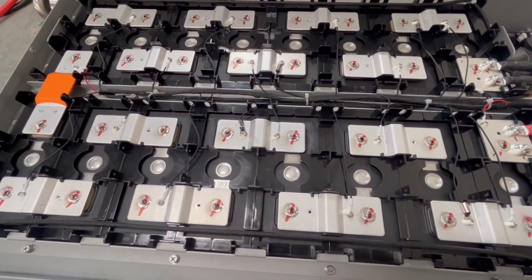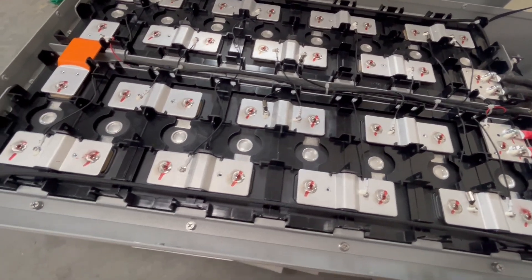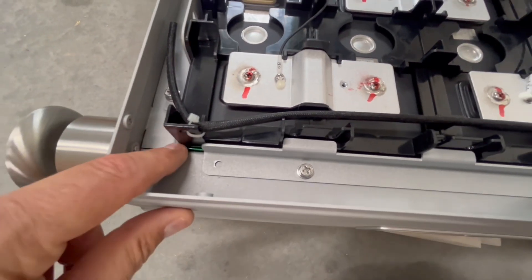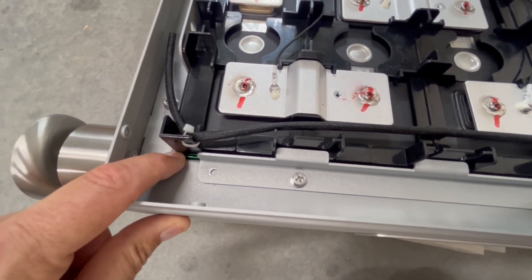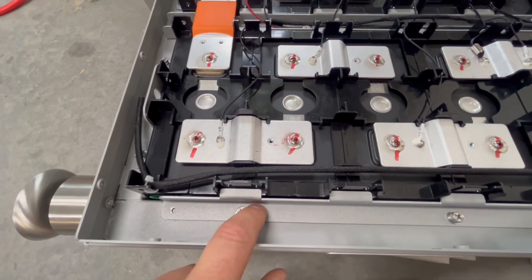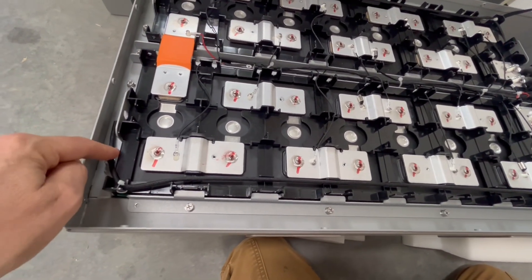At first glance, this is very similar to the outdoor version. This is 16, 280 amp hour cells here. A couple of people asked about if these have compression on them — you can just make out the banding here. They usually have double banding — one up here and one further down the cell, so everything is compressed there, and screwed and bolted in. And of course these are going to have fire suppression, just like the other one — at the bottom and top.